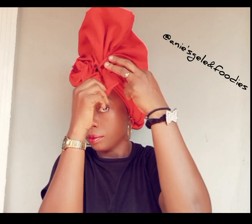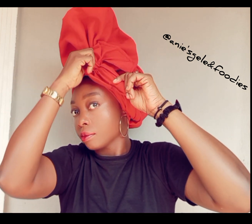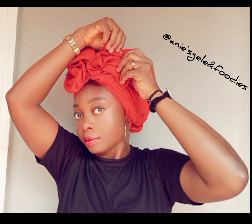I'm forming the rows. Once I'm done forming, I'm going to secure it with a pin. Watch and don't miss out.